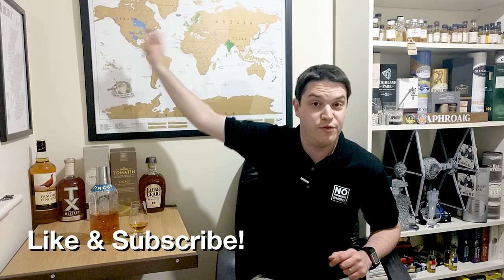Hi everyone, welcome to No Nonsense Whiskey. My name is VinPF and on today's episode we're going to be covering something from an area that I haven't actually touched yet, as evident by the scratch off of Colorado in the USA.